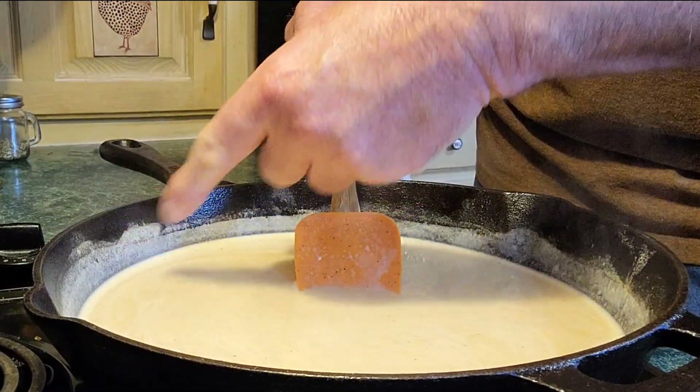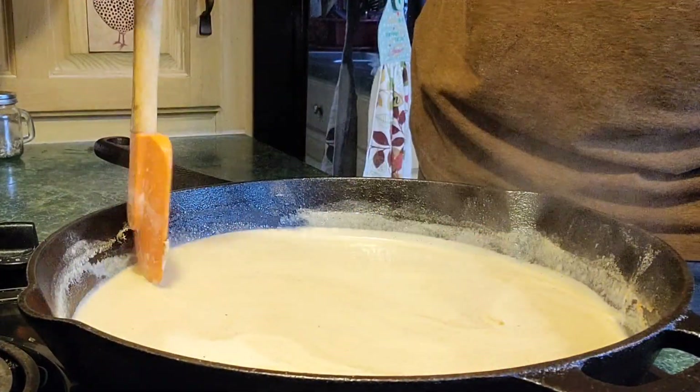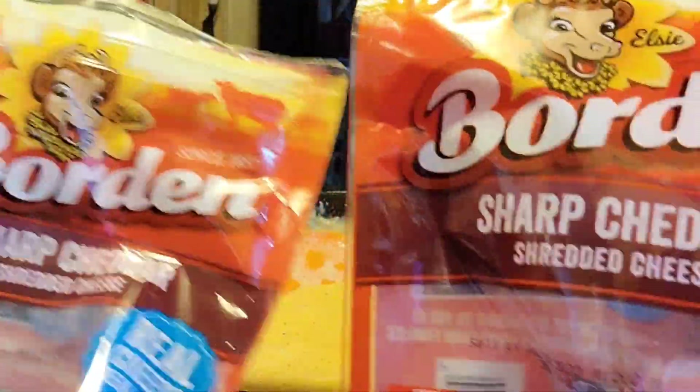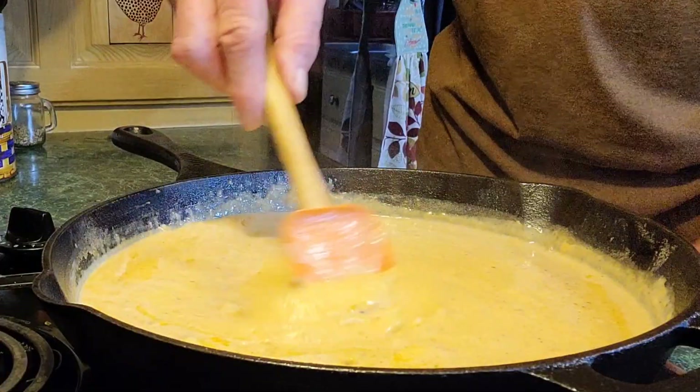See how you can tell when it starts thickening — it's on the side of your pan, see that? I just put in two 8-ounce blocks, so I've got 16 ounces of sharp cheddar cheese in here. Let's stir it up.